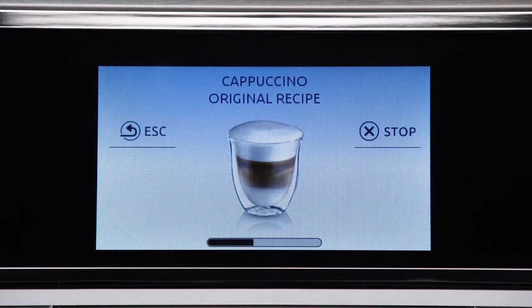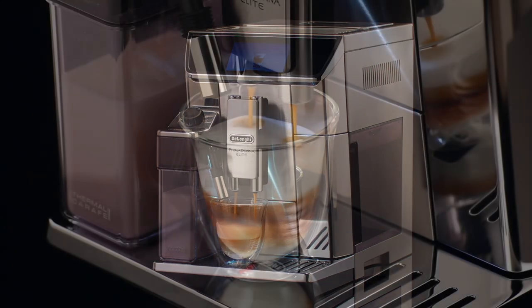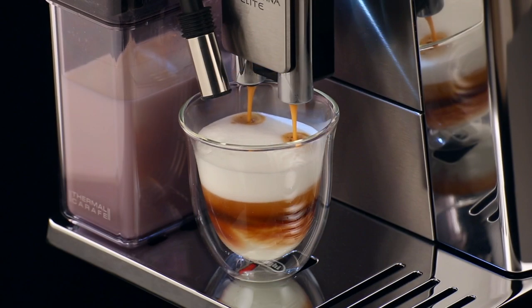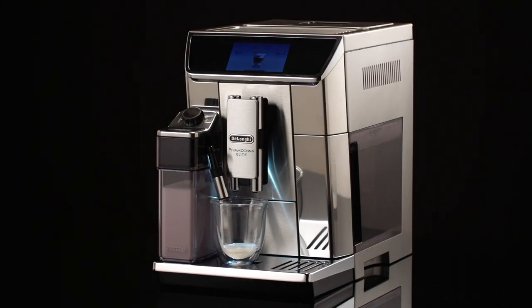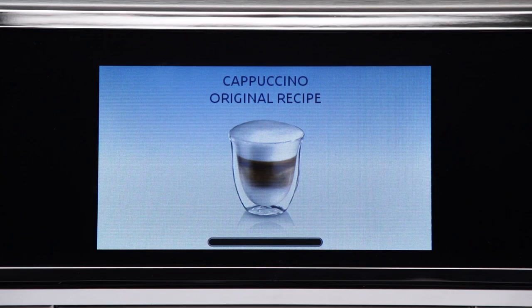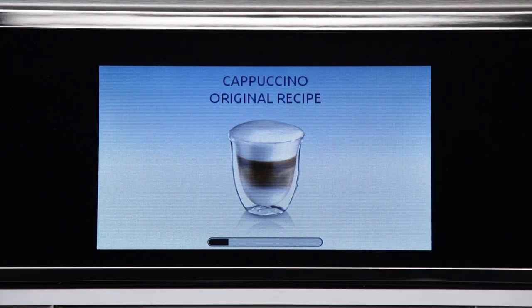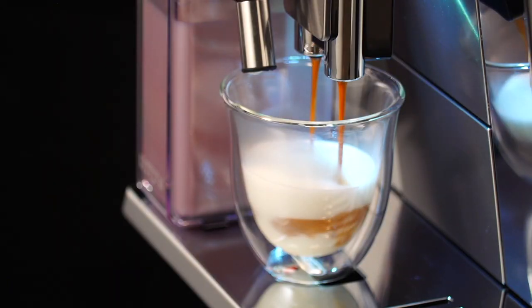The progress bar gradually fills as preparation progresses. Press S to interrupt preparation completely and go back to the home page. Press Stop to interrupt milk or coffee delivery and move on to the next delivery to complete the drink.